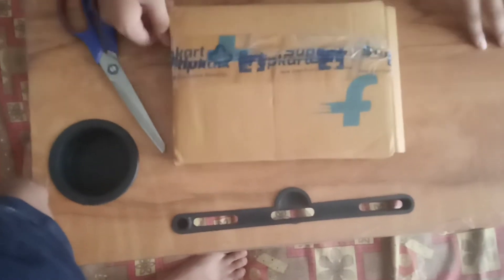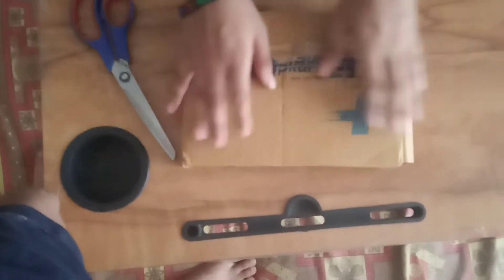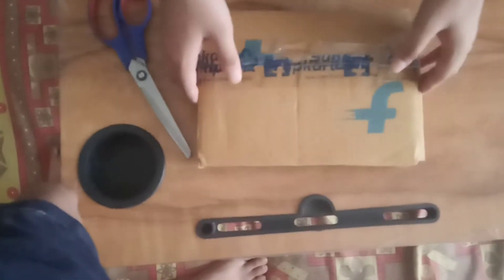Hello guys, welcome back to the channel Box View. Today we are here to review the product of Cello Carbon Ball Pen, so let's unbox it.